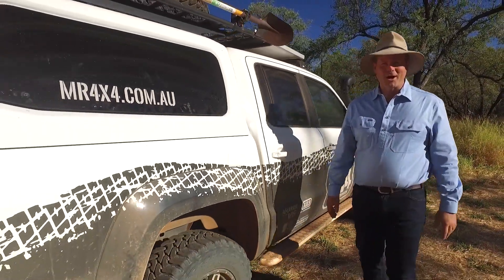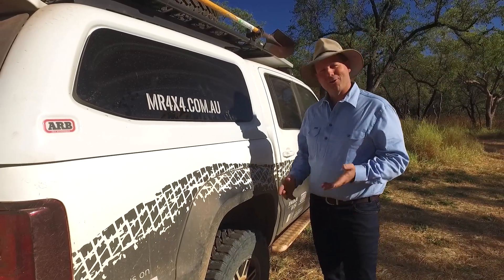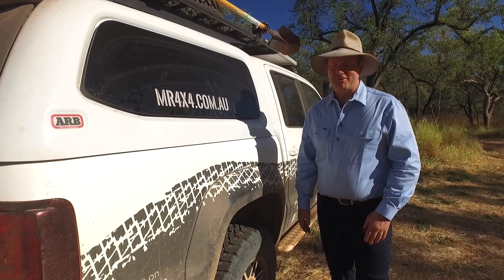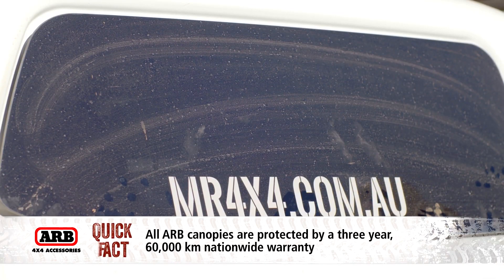One of the things that you really want to get right is the storage in the back of your four-wheel drive, and I'll show you what I've done with my V6 Amarok. I've installed this ARB canopy, and it is one of my favorite accessories of all time.